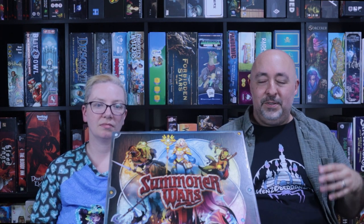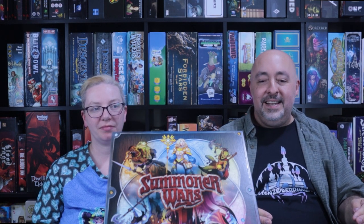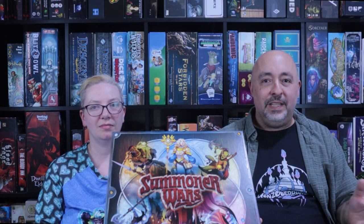I heard this game described as a miniatures war game without miniatures, but I don't think that's quite accurate — miniatures war games give more freedom of movement. It's a similar thought process, but the gameplay isn't quite the same, and it's much easier to get to the table. Just packing up a miniatures war game takes longer than it takes to play Summoner Wars. There's a ton of replayability here, and it's not a long game, so you can really hammer out a bunch of different matchups.